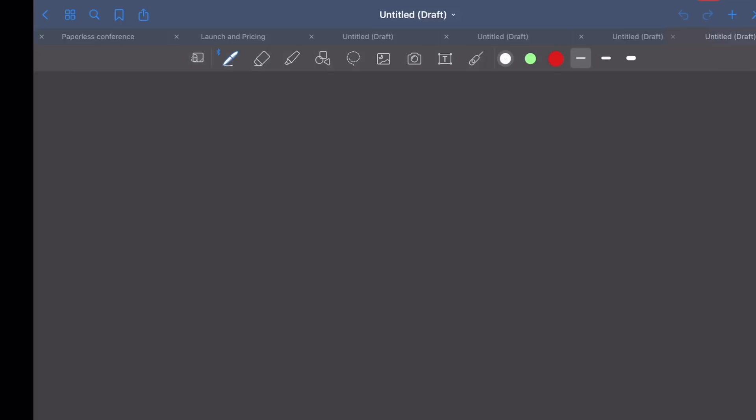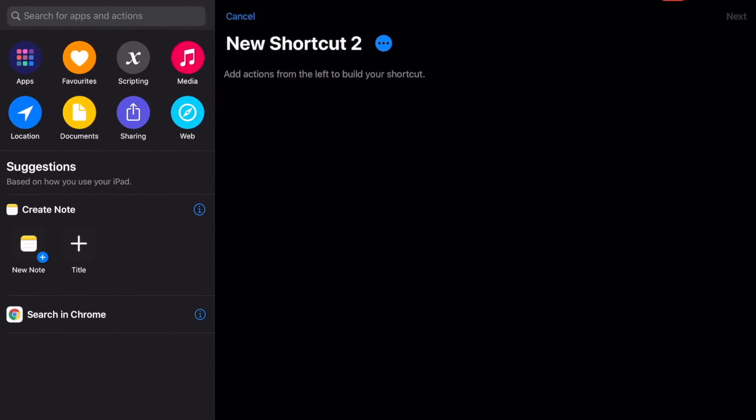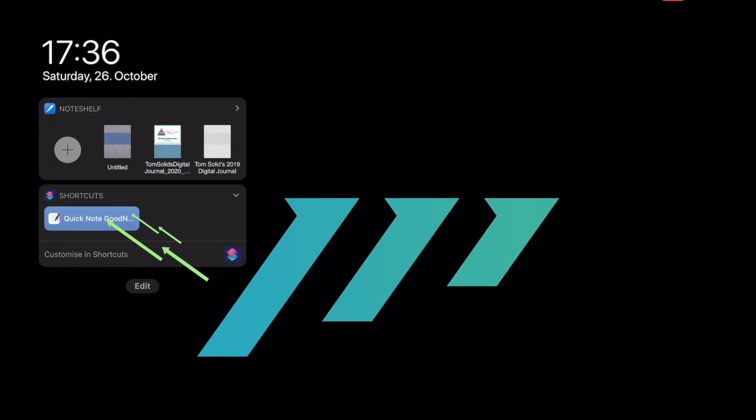However, for note-taking apps that don't offer a native widget, like GoodNotes 5, you can use shortcuts instead. That will allow you to create quick notes or open your recent notebook too. Here's how it works: go into Shortcuts and create a new one, search for GoodNotes, choose what it should do, add it to your shortcut widget, and done.